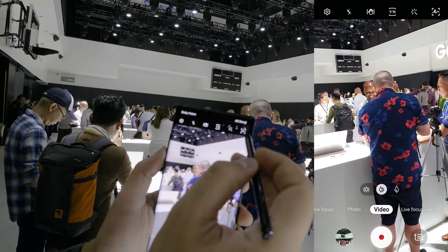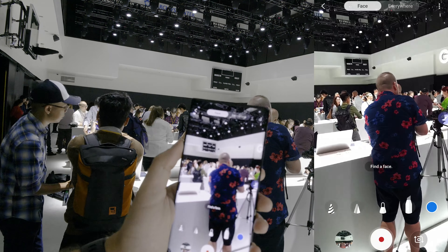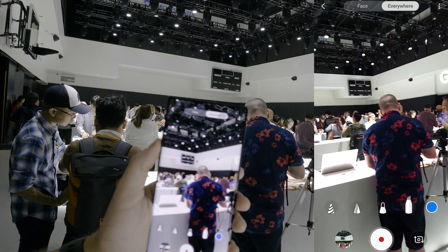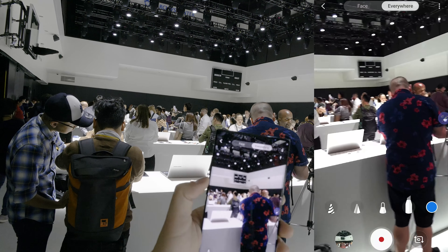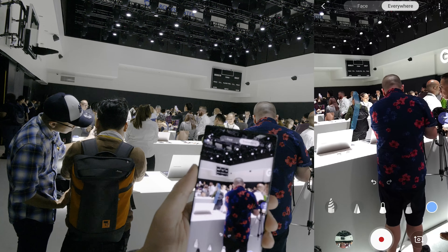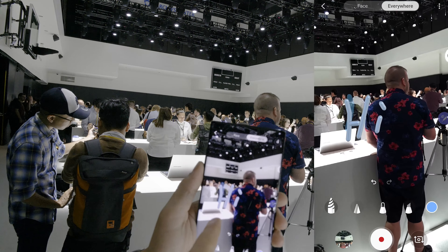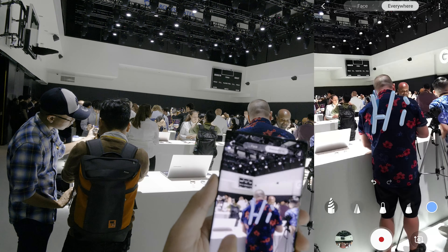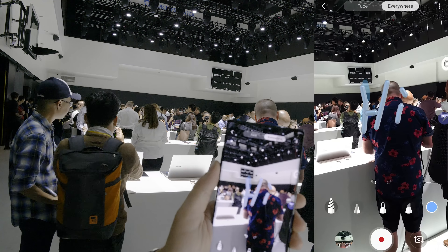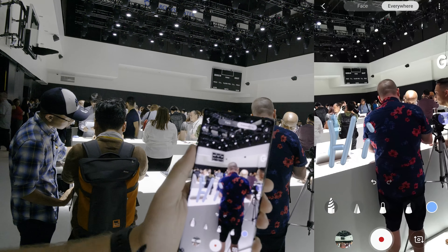Obviously you can see I'm in video mode. I just have to tap the doodle button right there. Now it's asked me to find a face, but I just want to draw anywhere, so I'm going to tap everywhere. Now I can draw anywhere I want. Let me use a different pen — this one kind of looks like balloons, like the fun animal balloons at a kid's place. Anyways, I just drew right there and I can get closer to it, go right past it, and then come back and it's still going to be there.